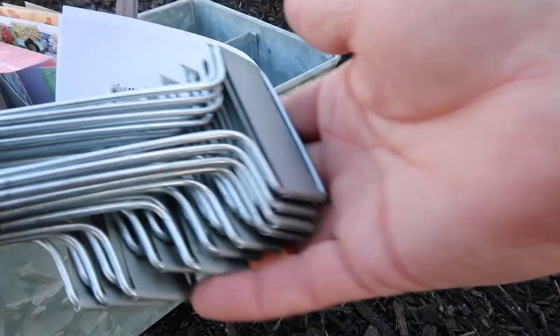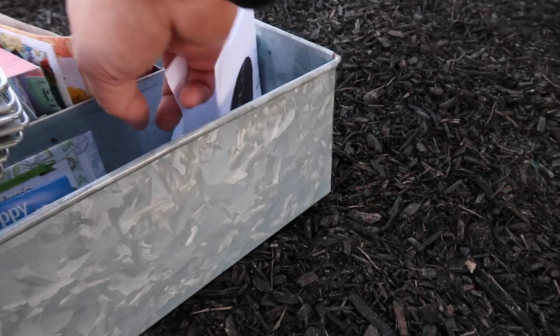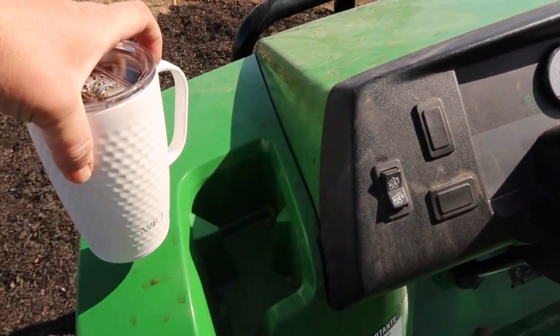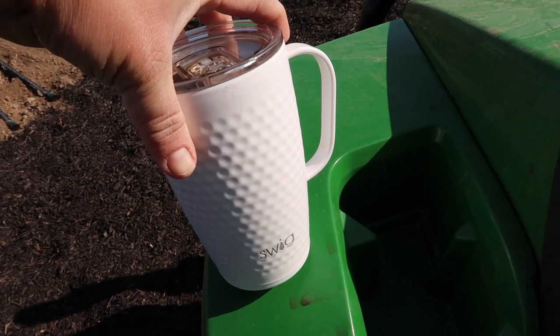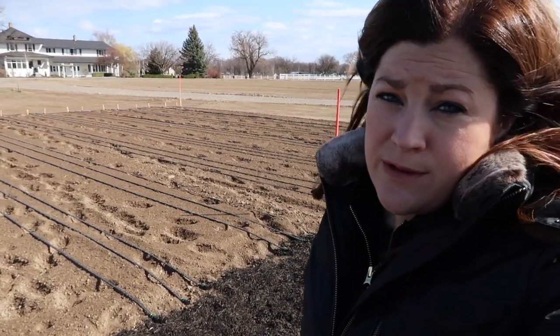I've also got a stack of garden markers from Gardener's Supply, and my marker. I've also got my nice cup of coffee out here - many of you guys sent me this mug and I love it. Okay, first things first: I'm going to spread out a little bit of compost and my Biotone Starter Fertilizer.